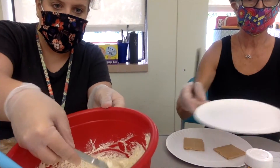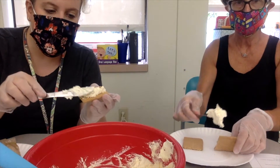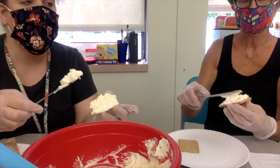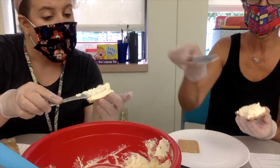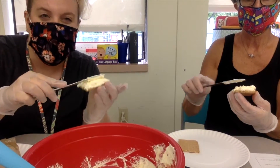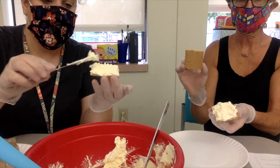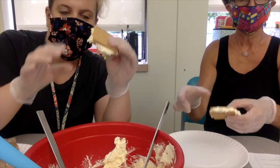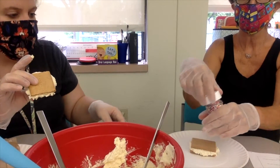Take some of your filling on your knife and spread it, almost like spreading peanut butter and jelly on a sandwich. Spread it all over, and the recipe says to spread it so it's coming off the sides a little, because we're going to dip them in sprinkles. If you don't want to do the sprinkles, that's also okay — the sprinkles just make it look more fancy and festive! Once you're done spreading, take the other part of your graham cracker, make a sandwich, and squeeze it down. You can see it's kind of squishing out, which is good.